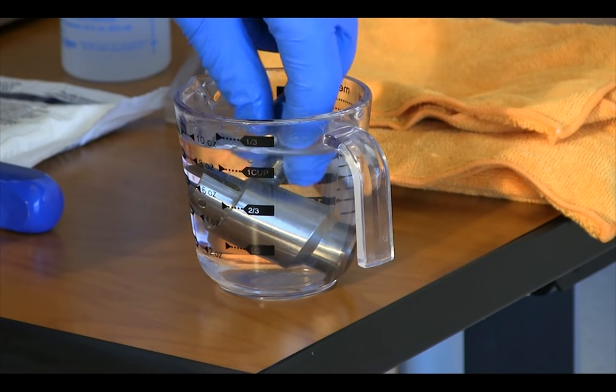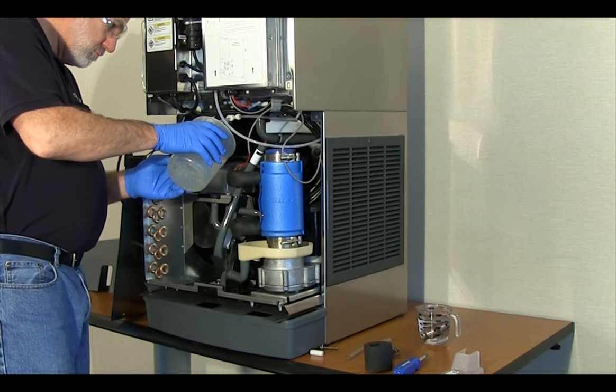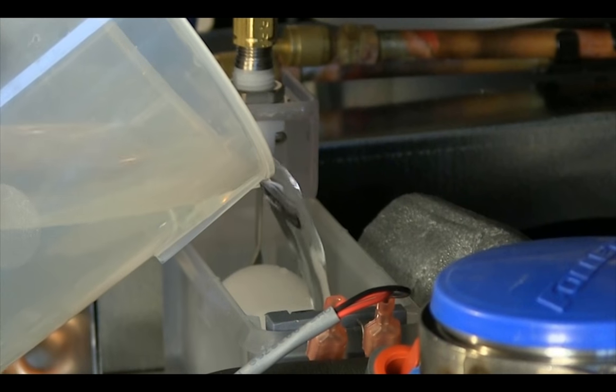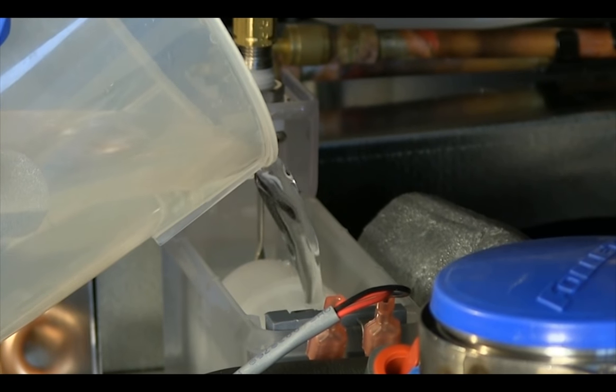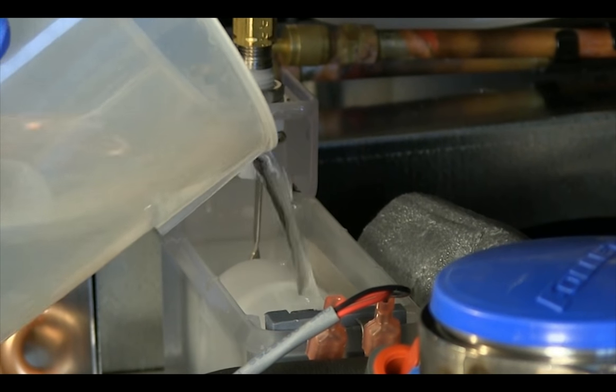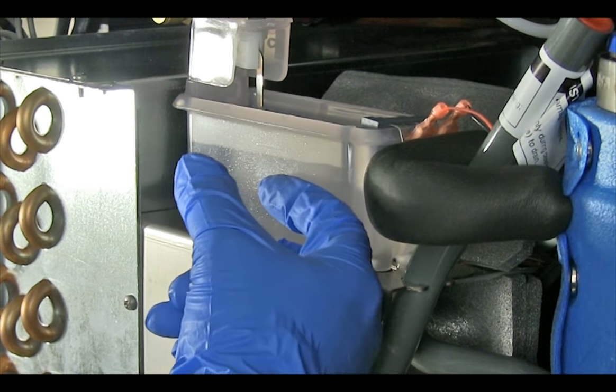Submerge the ice compression nozzle and drain tube in a cup of sanitizing solution. Slowly add the sanitizing solution to the float reservoir, filling both the reservoir and evaporator until the solution is almost overflowing the reservoir. Verify that the solution is not trapped in the reservoir.